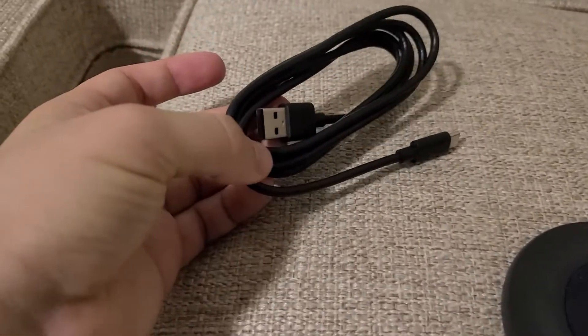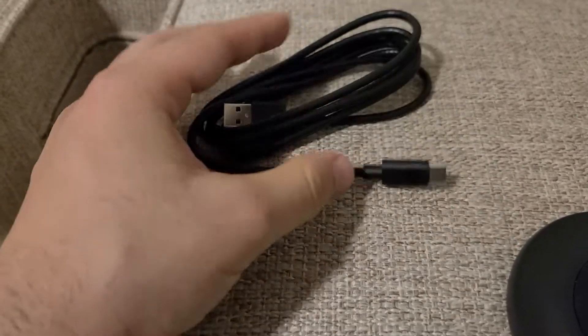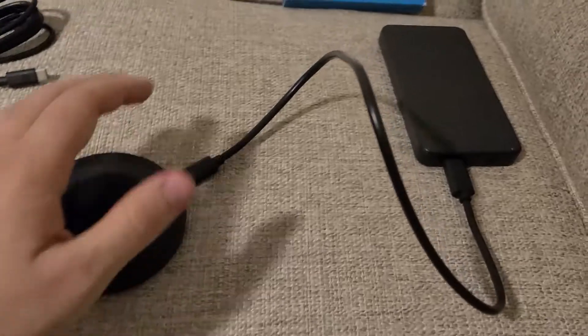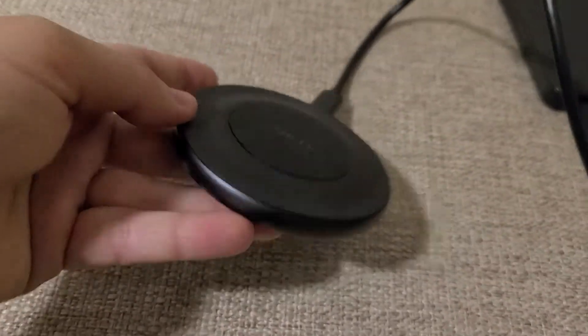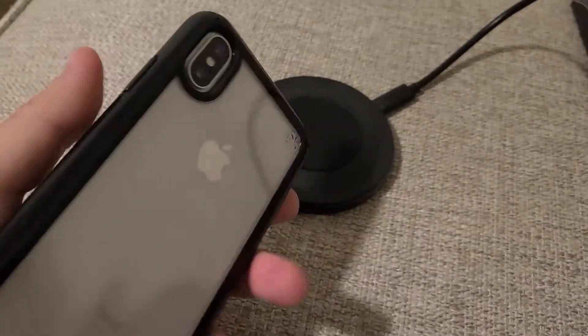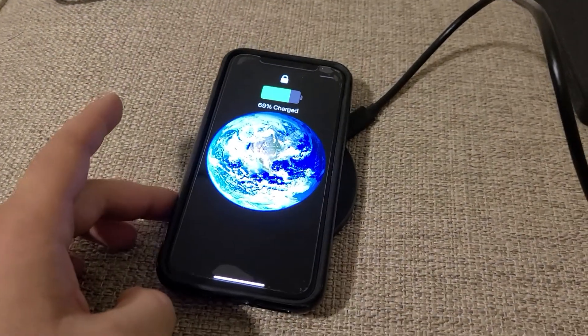It does come with a USB Type-C, which is great — this is the kind of norm that everything is going towards. I have it hooked up to my power bank here, which I'll turn on. When you turn it on, the blue light will come up. I have an iPhone here, which I'm just going to set it down, and as you can see here, it is charging.